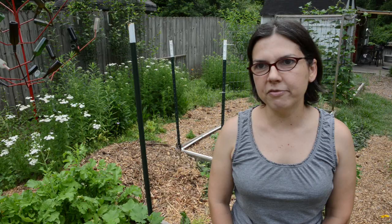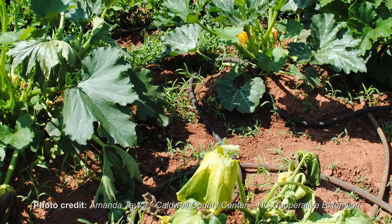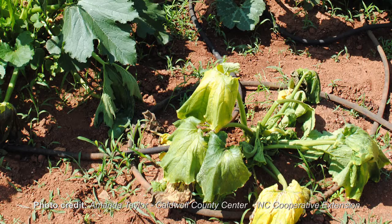You come home one day and your plant is wilted, and you think it just needs water. The next day the same issue, and eventually it just dies. There are signs you can look for, but generally when that happens it's usually a vine borer.